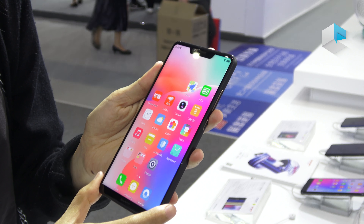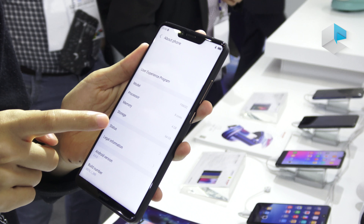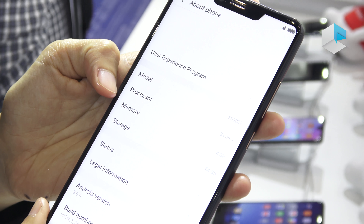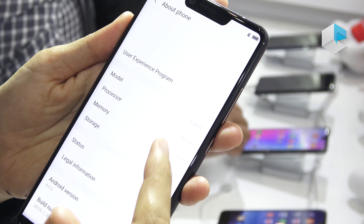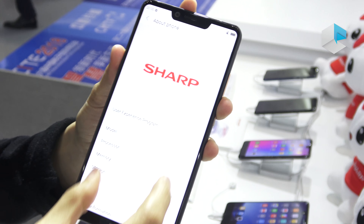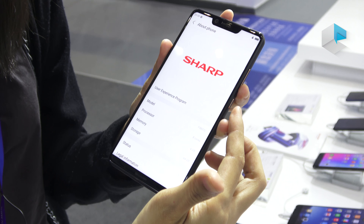Let's go to the system. The basic version has 4 gigabytes of RAM and 64 gigabytes of storage, but the more expensive one has 128 gigabytes. Both phones support a microSD card, and you can go up to 128 gigabytes.